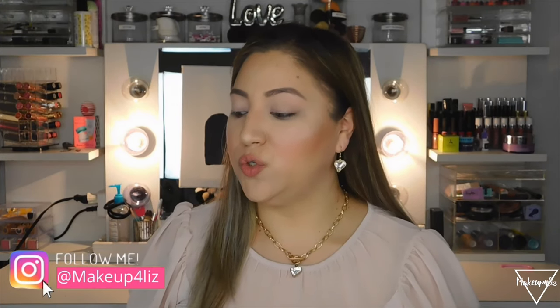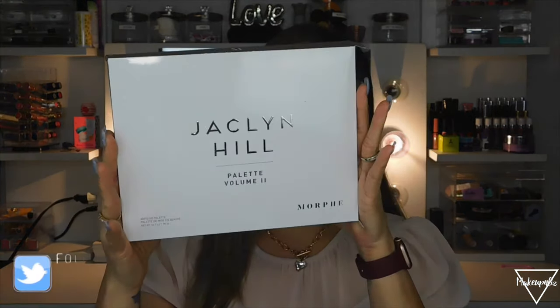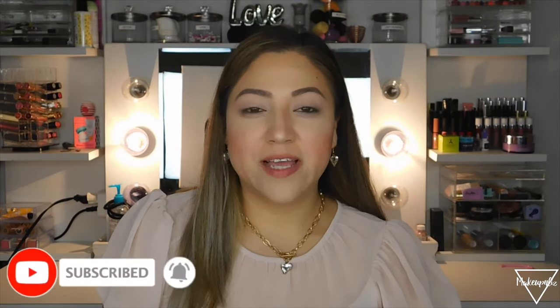Hello everyone, welcome back to my channel. Today I'm going to review and do a look on the new Jaclyn Hill palette. I'm going to be reviewing it, swatching some shades, and doing an eye makeup look. Please subscribe, turn on the notification bell, and give it a thumbs up if you like the video. Let's get started.